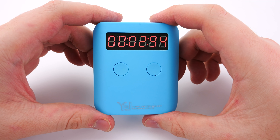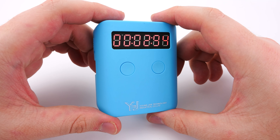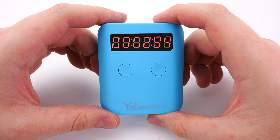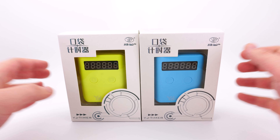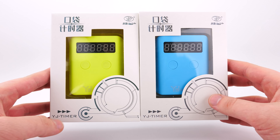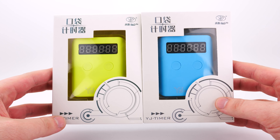If you want to win a YJ Pocket Timer for free, make sure you watch until the end of the video — we're going to be doing an international giveaway for one. Hey everyone, it's Billy here from Daily Puzzles. In today's video, we got an unboxing and first impression of the brand new YJ Pocket Timers.